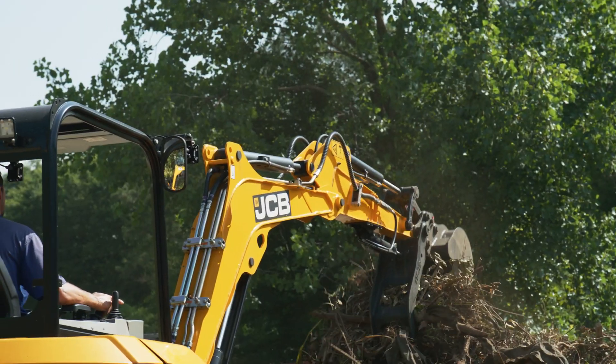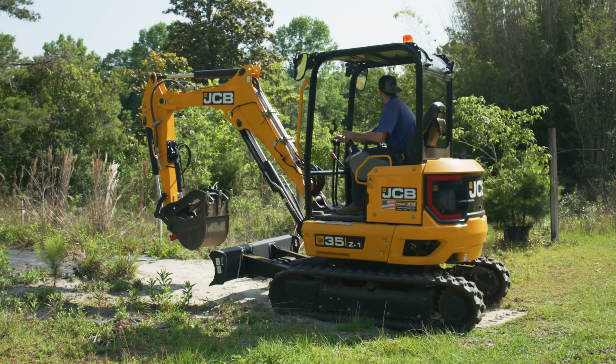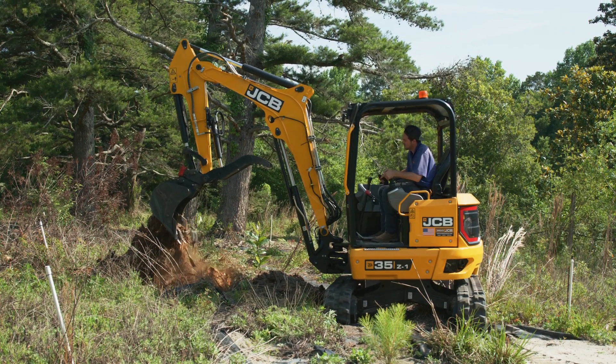There are situations where we come upon stumps and stuff that were buried — we had no idea where they were. And then we're going to put a pond in this location and we've got a stump and we need to rip that stump out, and that machine has proven itself time and time again, having the power to be able to rip that stuff out.